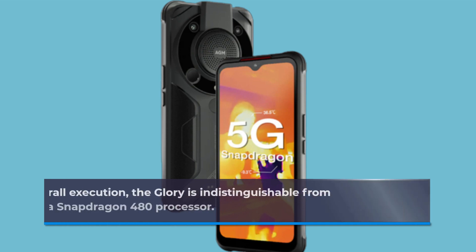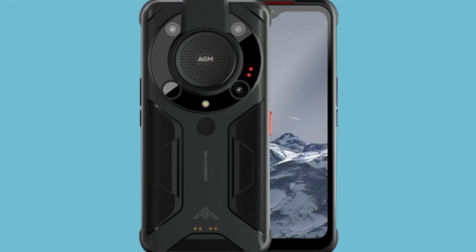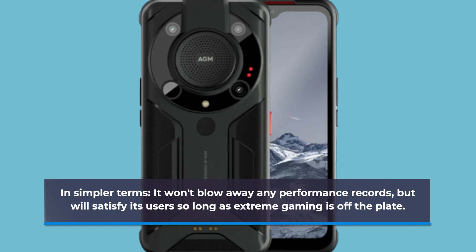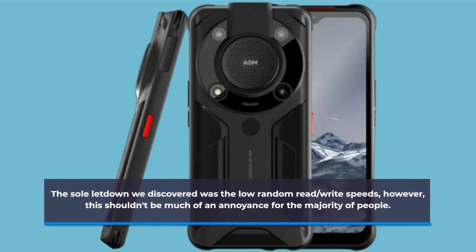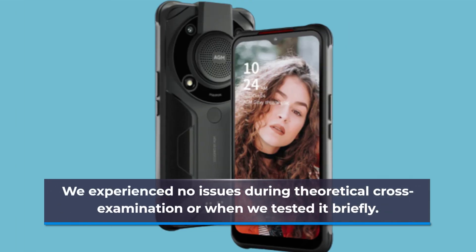As far as overall performance, the Glory is indistinguishable from other phones equipped with a Snapdragon 480 processor. In simpler terms, it won't break any performance records, but will satisfy users so long as extreme gaming is off the table. The sole letdown was the low random read/write speeds; however, this shouldn't be much of an annoyance for the majority of users. We experienced no issues during benchmark testing or brief real-world use.